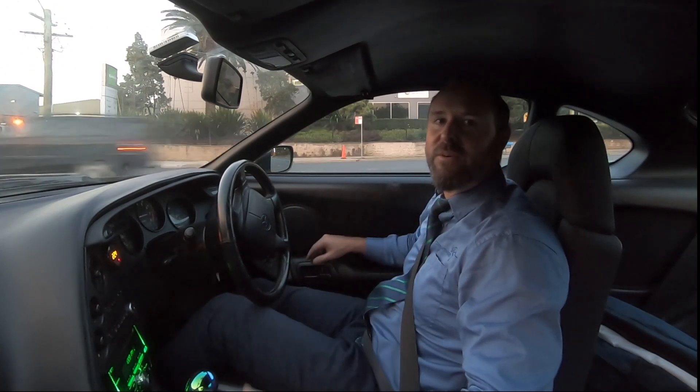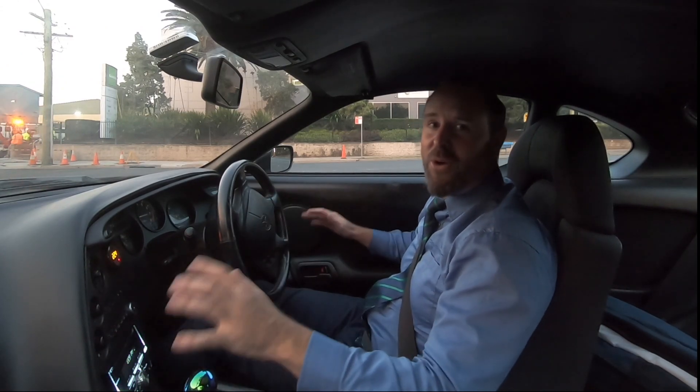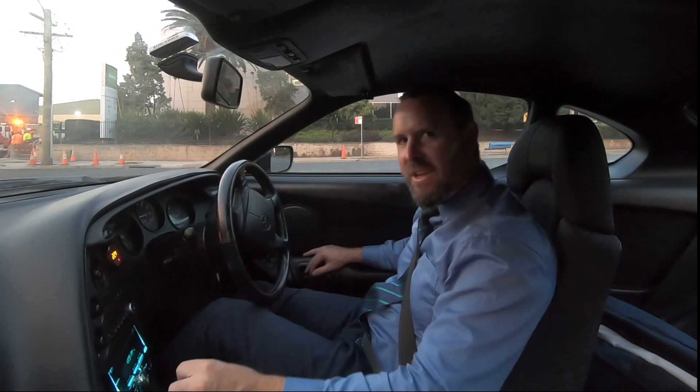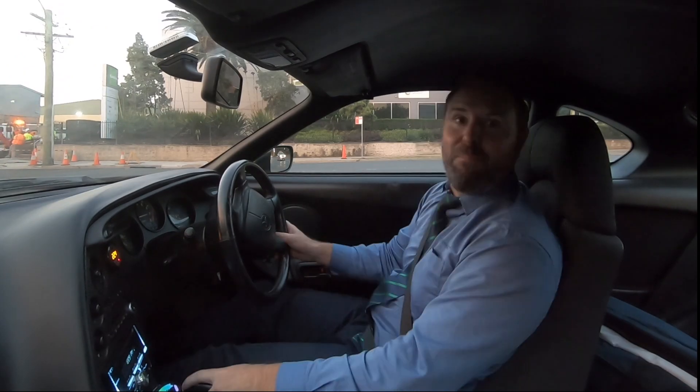Happy happy joy joy - it hasn't fixed the engine problem but we're one step closer at least, and it's eliminated one thing from the list. That's all for this video - thanks for watching, probably the most boring video that's ever come out. See you in the next one, which will be the body kit that will make this car look awesome.